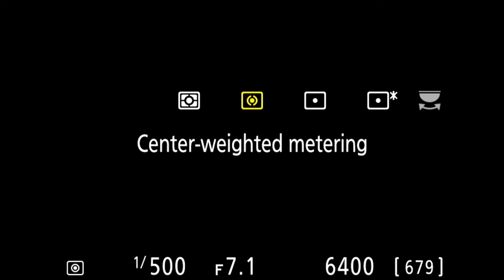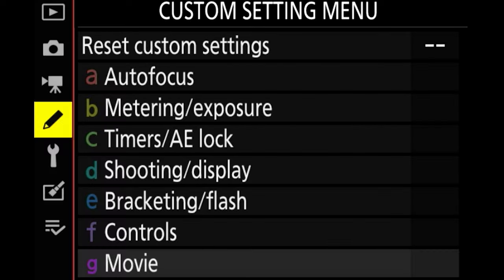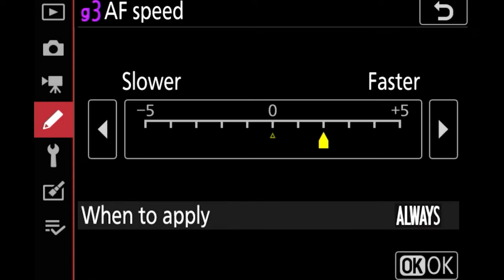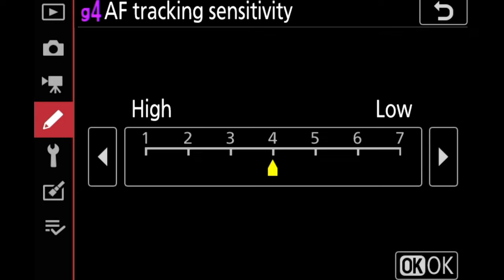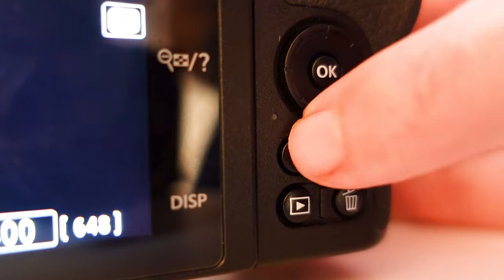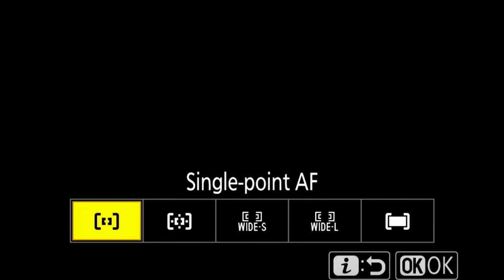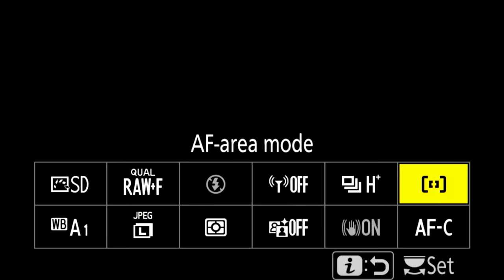Mainly I stick with matrix metering but there are times I go for center weighted or spot metering. Just another couple of settings in case you were planning to shoot video of your birds: go to movie AF speed, I set it to faster plus 5, and on the AF tracking sensitivity I set it to high plus 1. On the back of the Z50 you've got the I button — press that so you can see the settings. I make sure I'm shooting in AFC or autofocus continuous, and area mode to begin with is set to single point autofocus, but remember we can change this super quickly now with our FN1 assigned button.